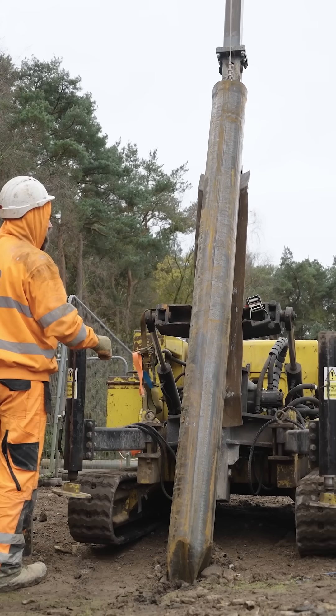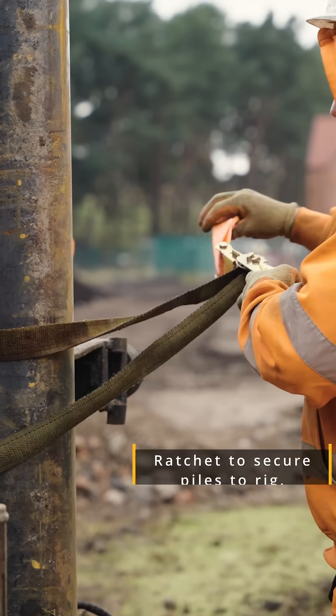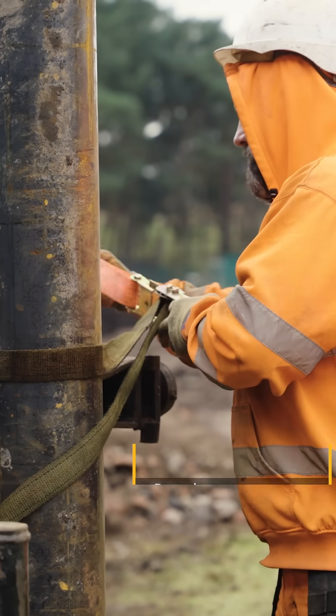We begin by moving the rig into position and securing the pile to the rig using a ratchet strap. This ensures that it will be driven in straight.